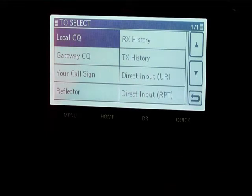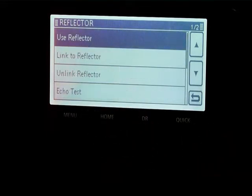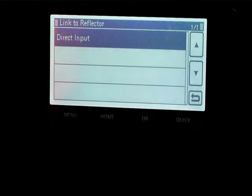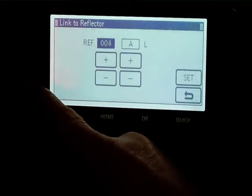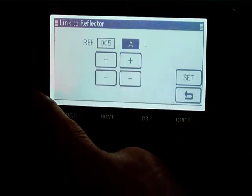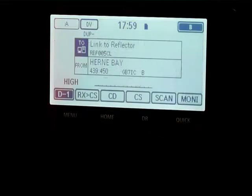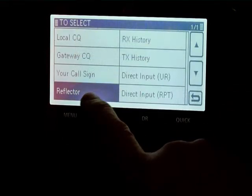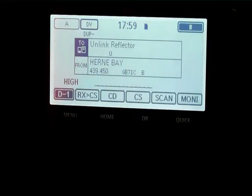You can connect to reflectors using the reflector button. You can link to a reflector with a direct input by rotating the dial and selecting the reflector that you want. You can also unlink a reflector that the repeater that you're working through is connected to.